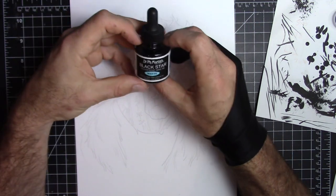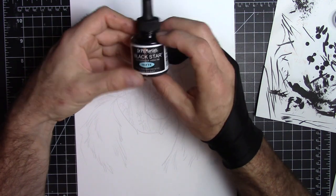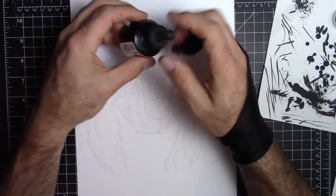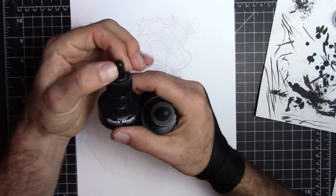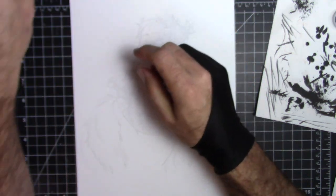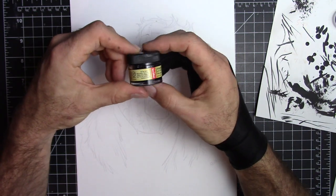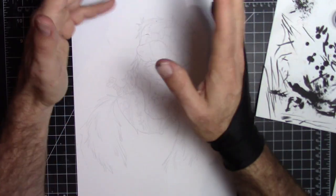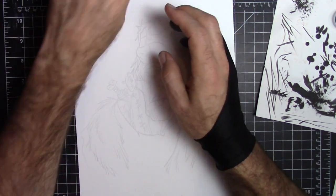Another ink I like that you can usually find in some of the craft stores here in the States is Dr. Ph. Martin's Black Star. Again, this is a matte ink. I like this one a lot as well. It comes with a nice eyedropper, as opposed to the Higgins Black Magic, which has a hard plastic dropper that doesn't really work well. Another pretty good ink is Speedball. Feel free to test out different inks and find out what works for you, but my go-to is the Deleter Blacks.